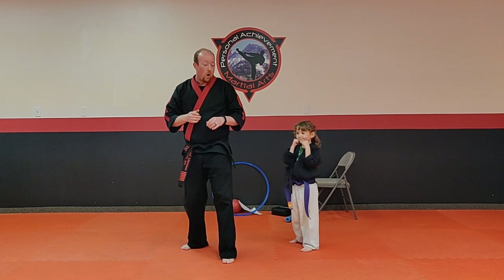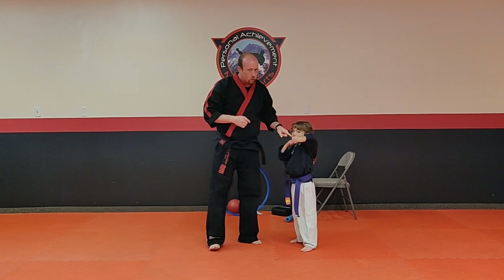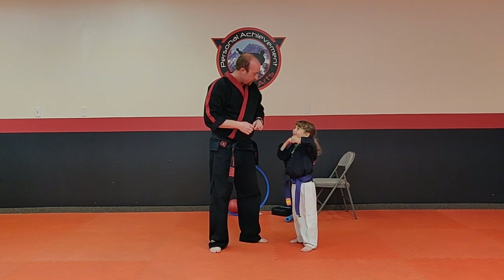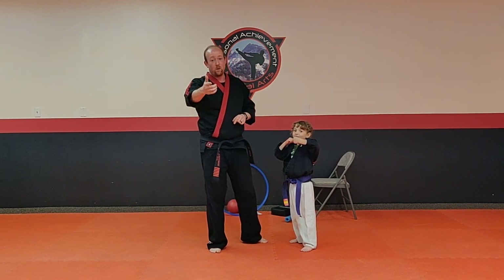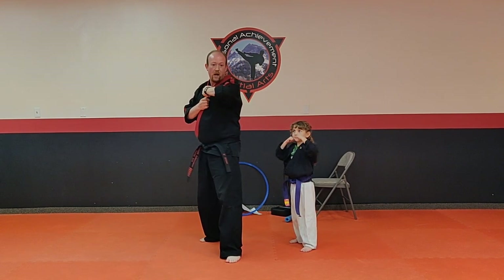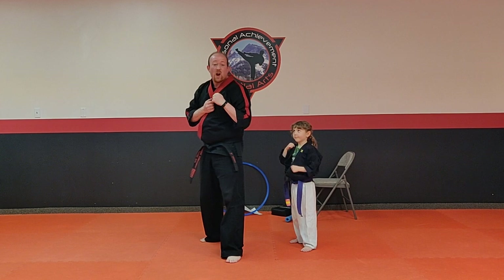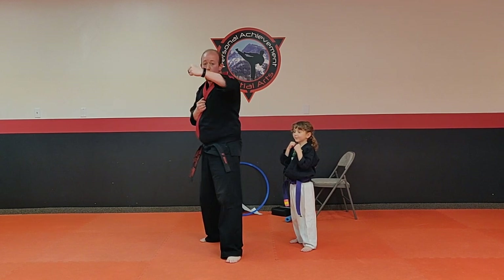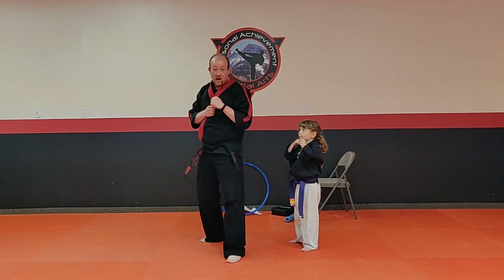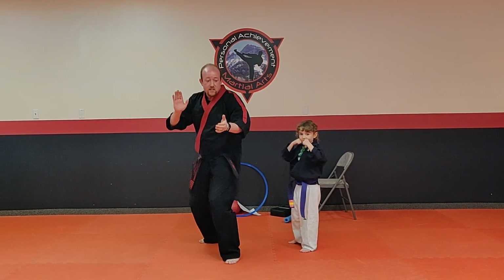We're going to do something called a back fist. She's going to take her front elbow, lift it up, and take her hand like she's eating an ice cream cone — cotton candy ice cream. She's going to share that ice cream with you at home, going all the way up, bringing it all the way back, and elbow down. When I say go, you're going to go all the way out to the back and give me a loud hi-yah. Bring it back really fast, we're going for speed. Jump, switch your feet — ice.